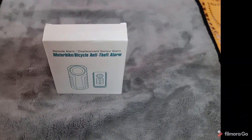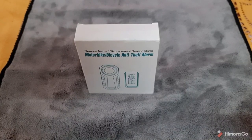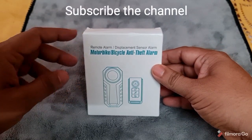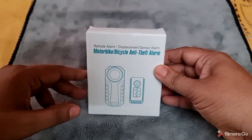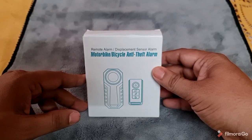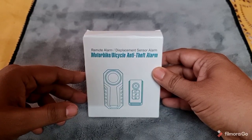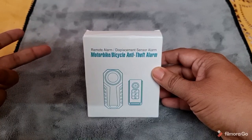Good afternoon YouTube, this is Zubair Rahmish Sharif with another video log. Now if you have a look, you can see this particular box on your screens — it's a motorbike and bicycle anti-theft alarm system. This little device is very useful to give you peace of mind with regards to your prized possessions, like a bicycle, a motorbike, or even your purse.